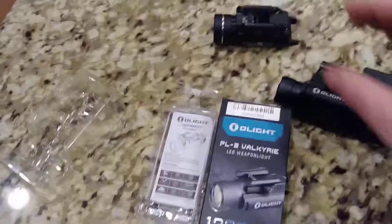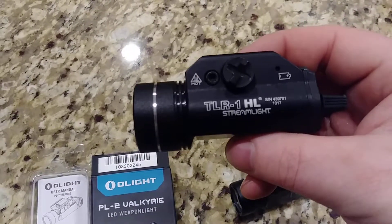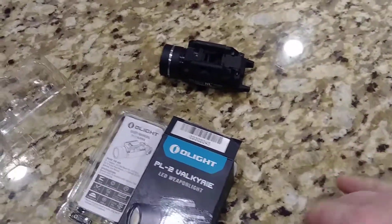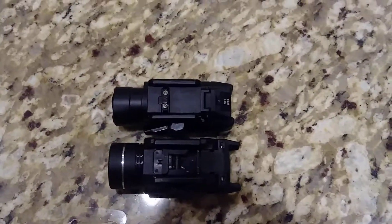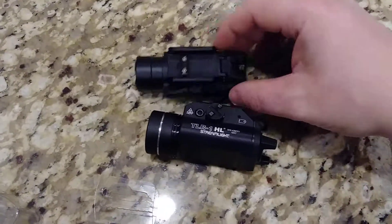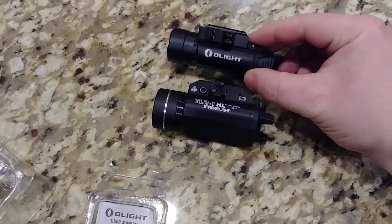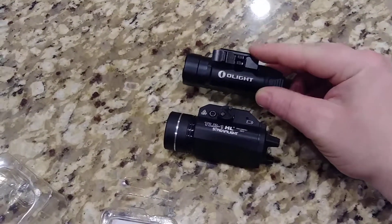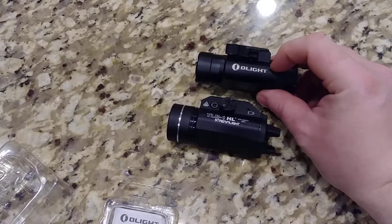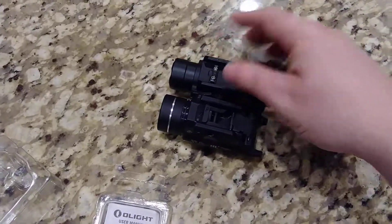For a size comparison, this is the Streamlight TLR-1HL — a fantastic light at 800 lumens. They're almost identical in size. The Olight is 4.2 ounces and the Streamlight is 4.1 ounces, so essentially the same. But this mounting system on the Olight is just quality — I think that really helps it stand out. Long-term, how will it hold up? I don't know yet. But I've definitely been happy with it so far. If it holds up compared to my Streamlight, I'd probably buy another Olight before I bought another Streamlight, just because I love the mounting system, the rear buttons, and it's obviously 400 lumens more. Time will tell.